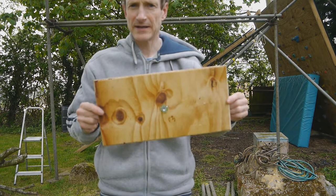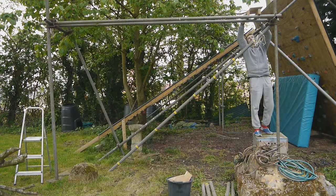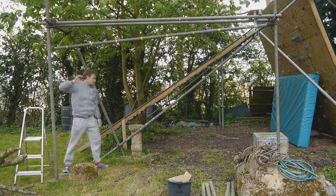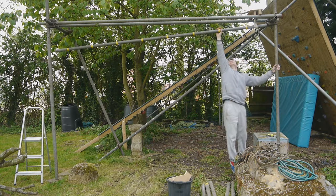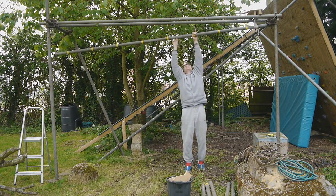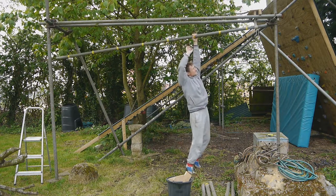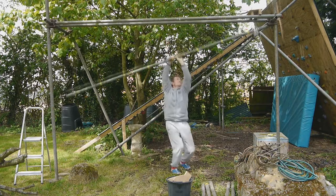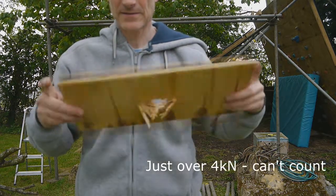I'm going to mount up the plywood next, which is a 10mm thick five-layer piece of plywood. Plywood failed at just over three kilonewtons — I could hear it going at three. So we'll move on to the solid pine.